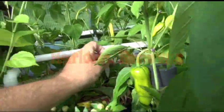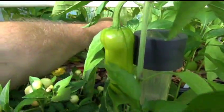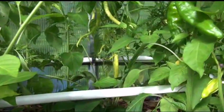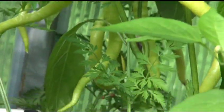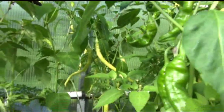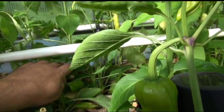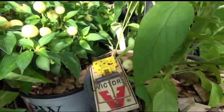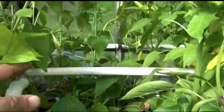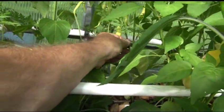Here's one I forgot to review — it's the sweet cayenne. Zooming in, you can see there's fruits all over this plant. A few of them were bitten off by our unwelcome guest, so I had a few taken off and hopefully we solved that problem. You can see we got some goodies here waiting for them.